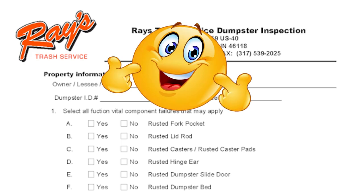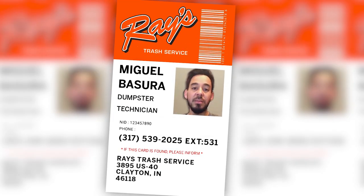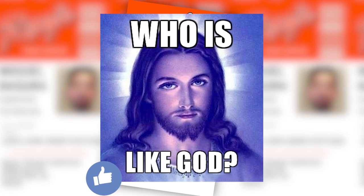I wanted to go that extra mile for realism so I made some dumpster inspection sheets that this tech will fill out. He still felt two dimensional so I wanted to give him a face and a name. I went ahead with the name Miguel Basura — Basura in Spanish of course means garbage, Miguel means 'who is like God.' He has two kids, sings in a band on the weekend, and likes to drink Corona.